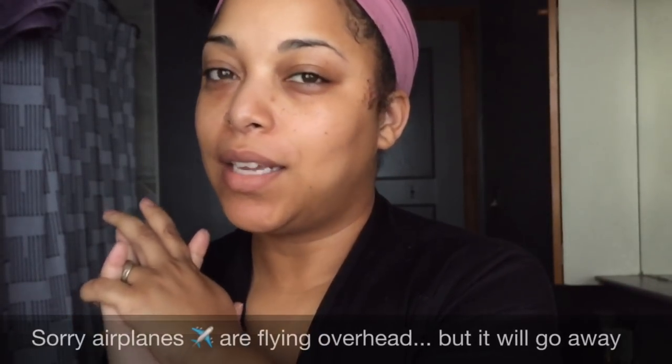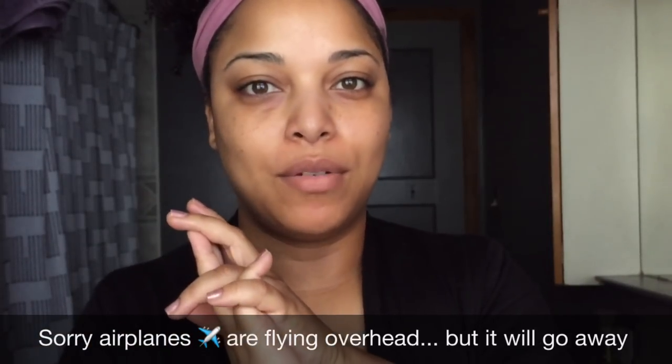Hi guys, I just did my skincare routine and if it's not up before this video it definitely will be up next. I want to go ahead and show you guys my morning routine of how I moisturize and seal on the way out, in case my hair is dry. Let's get started.